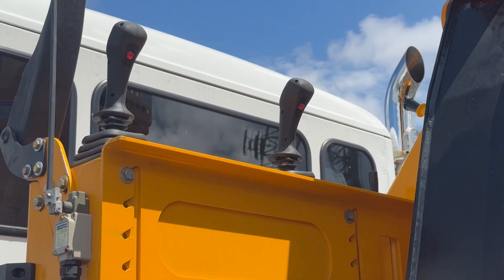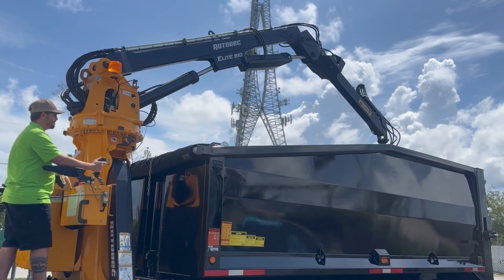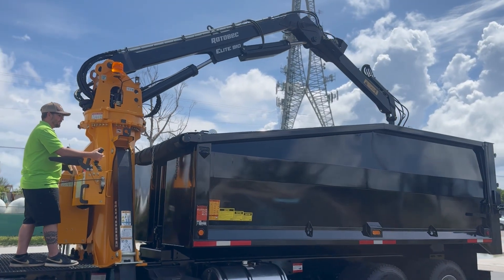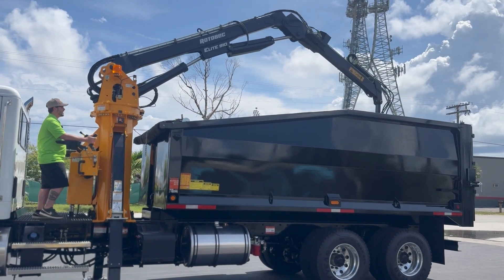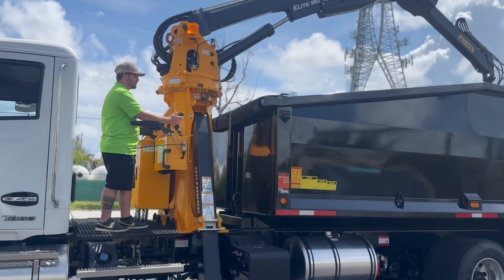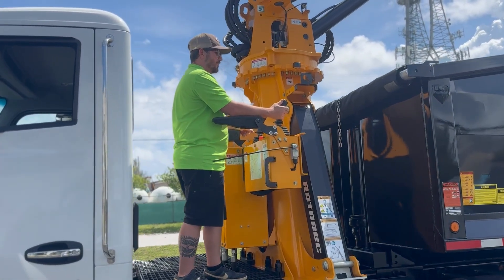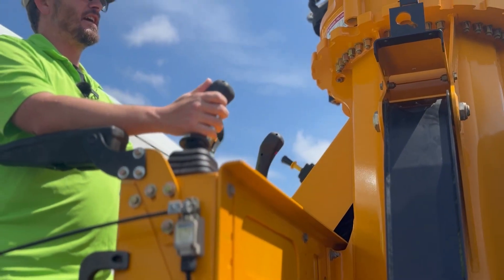The red button on the right-hand joystick handle is a horn. The black button, which is in the front of the right-hand joystick, is a grapple open-close bypass. To open and close the grapple smoothly, you will pull and hold the black button right here, and you will move the handle in and out.